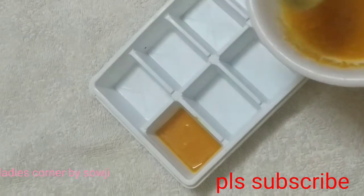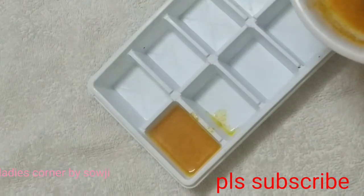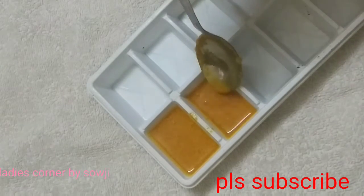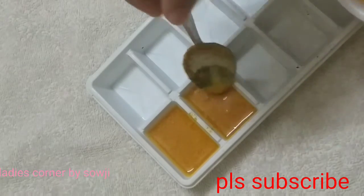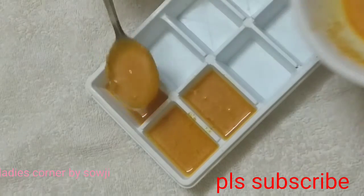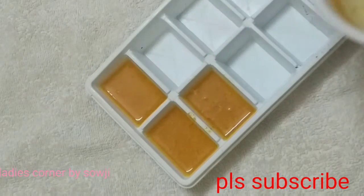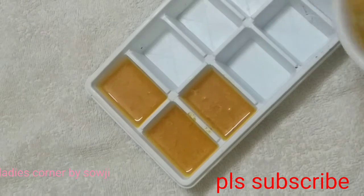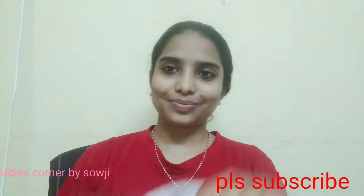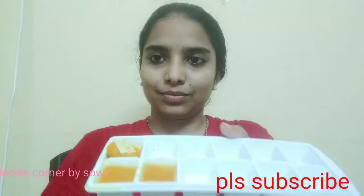I will mix the mixture of the cubes in my bag. Let's mix the cubes in the bag. I will see and prepare the cubes in the bag. We will paste the mixture to make ice cubes — about 3 cubes — and we will prepare and apply these cubes.